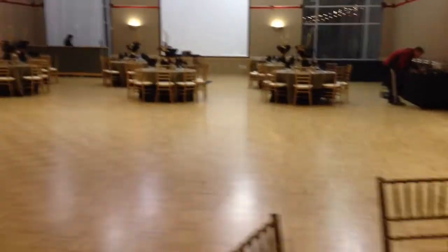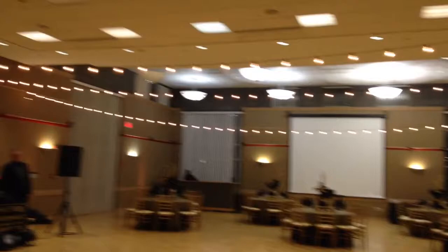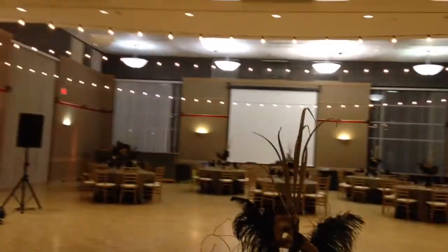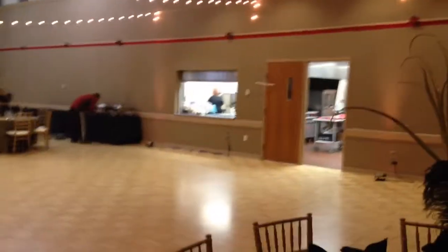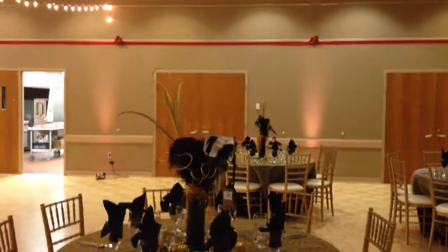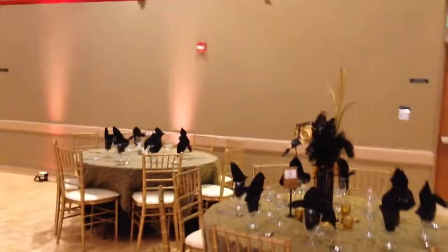The room is set for 104 people. We have added cafe lighting on the ceiling, which has a really nice effect here. We also did up lighting in an amber color — there's the amber color lighting on the walls. We just only did 12 lights in this room.